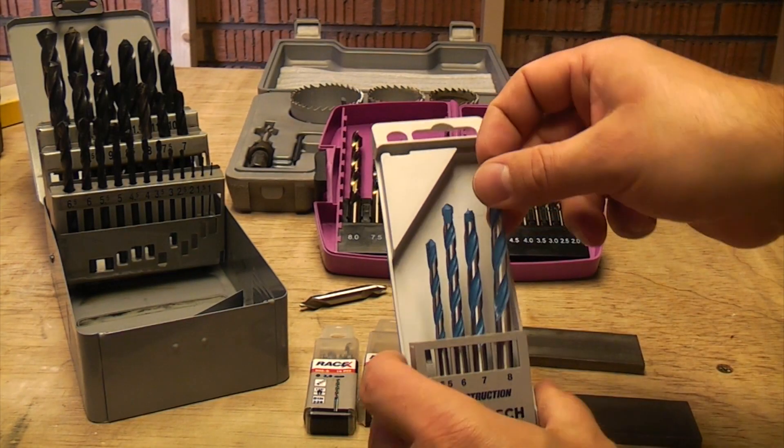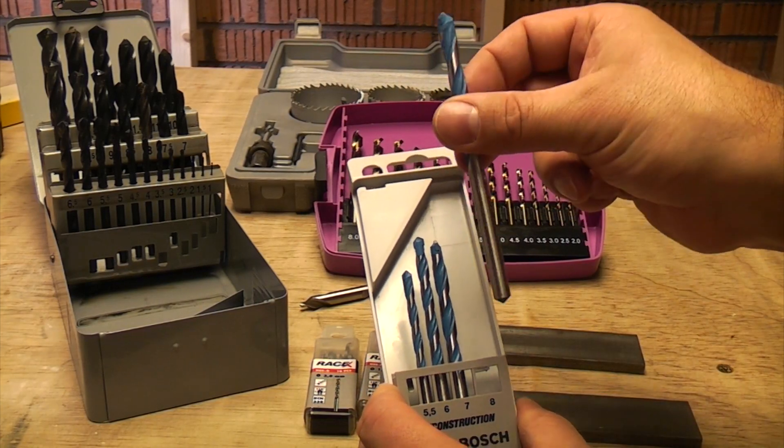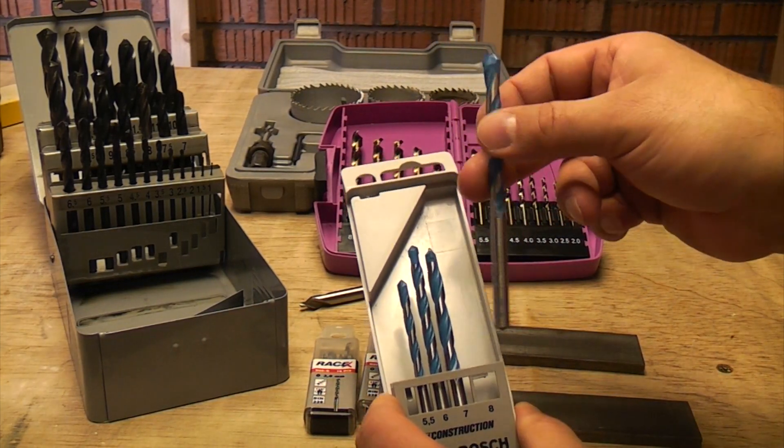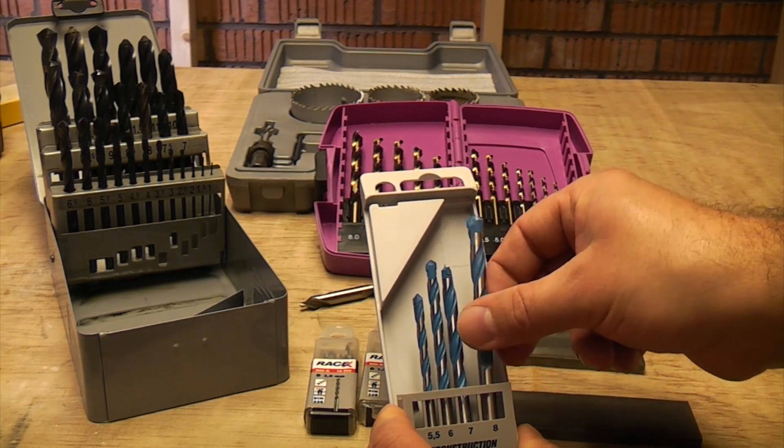These drill bits are multi-construction bits that are supposed to go through metal, masonry, or wood. I haven't actually tried them yet, so I will be testing them out at some point and giving them a good test.